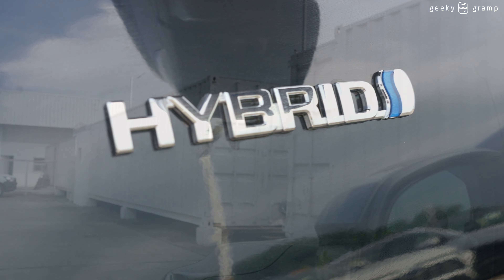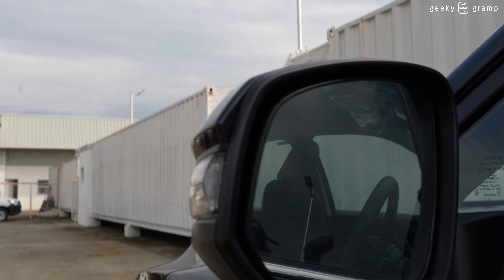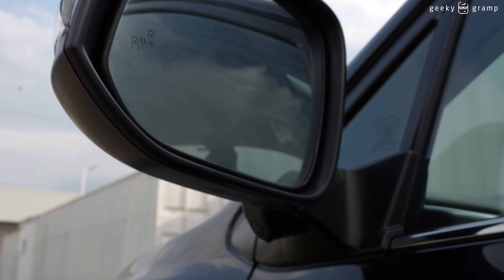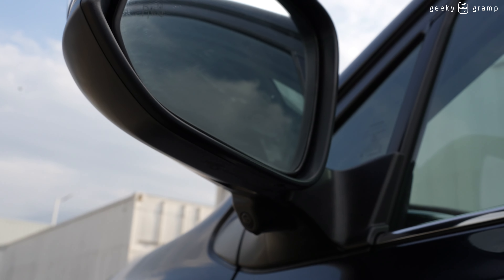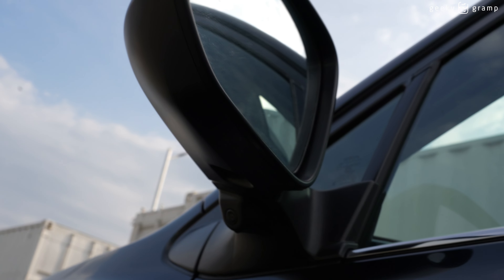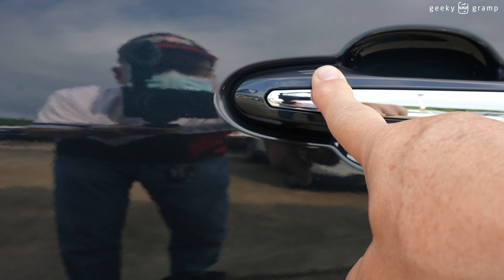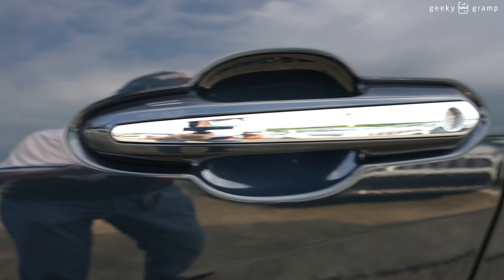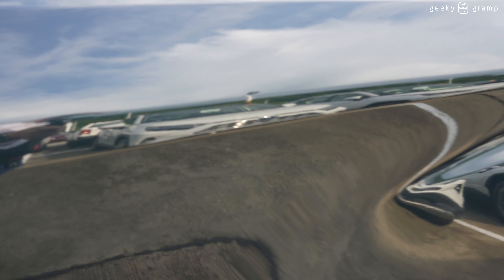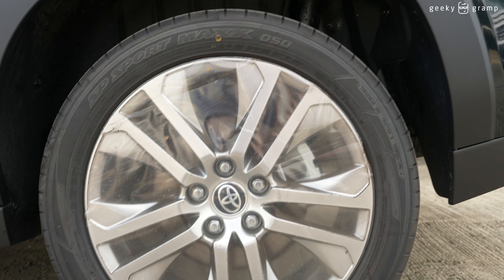This is the outside rear mirror — or what we call the side mirror — and there's a camera here on it. It's already a touch entry, and the rear also has a rear disc brake.